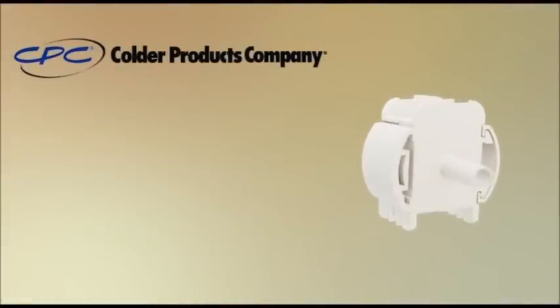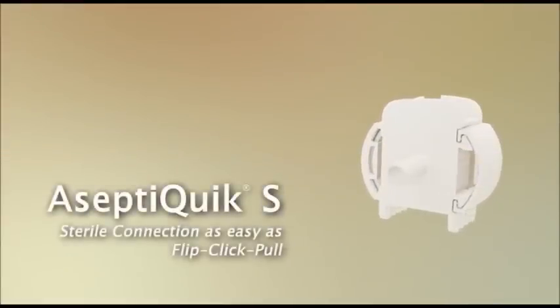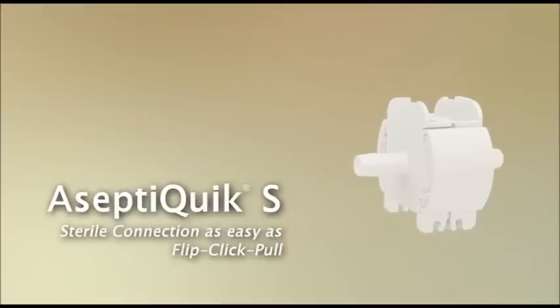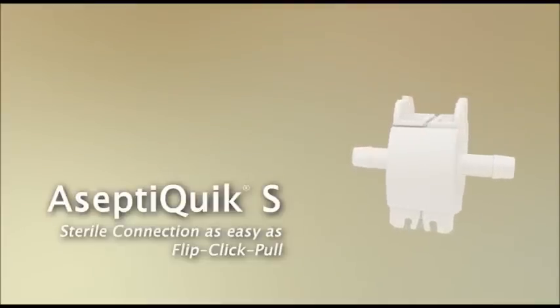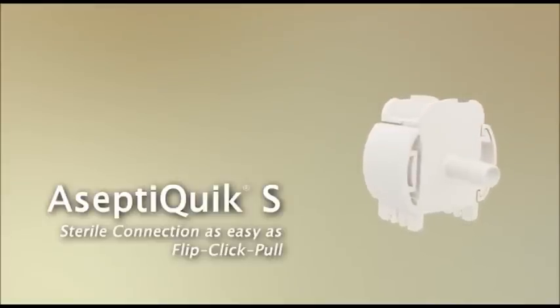AseptiQuik S Connector. Connect with Colder. Colder Products Company advances sterile fluid transfer with the introduction of the AseptiQuik S small-format sterile connector for 1/8 inch and 1/4 inch flow applications. The intuitive flip-click-pull design provides the ease of use and reliability expected from the leader in single-use connection technology.